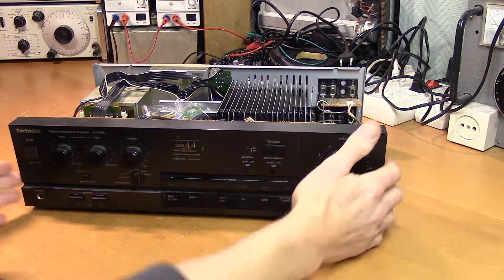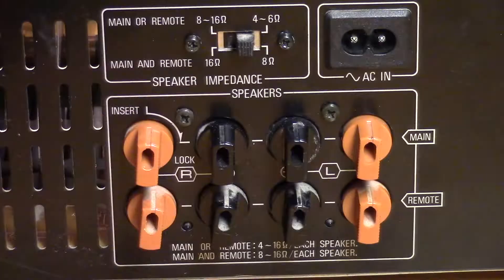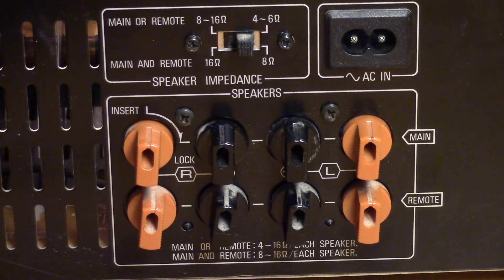Let's test it out. Let's test the newly repaired speaker terminals.